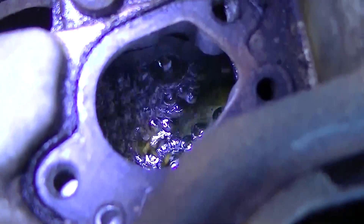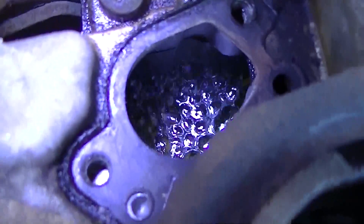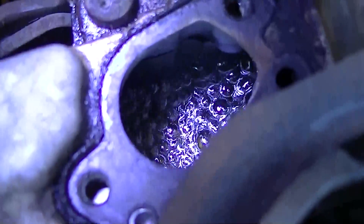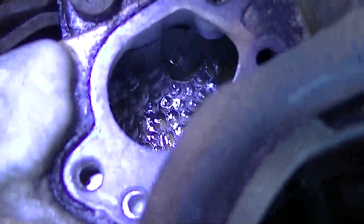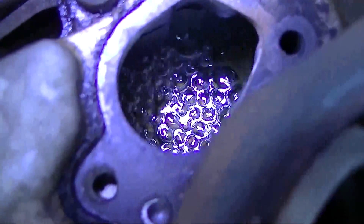I first noticed that the evap canister in this car was completely flooded and filled with gas, and it was dripping out of the evap canister, which on this car is right there. What happened was the carbon swelled up in the canister, completely plugged it, and then it started just spewing gas down into the thing and flooding it out. So I modified the purge a little bit.